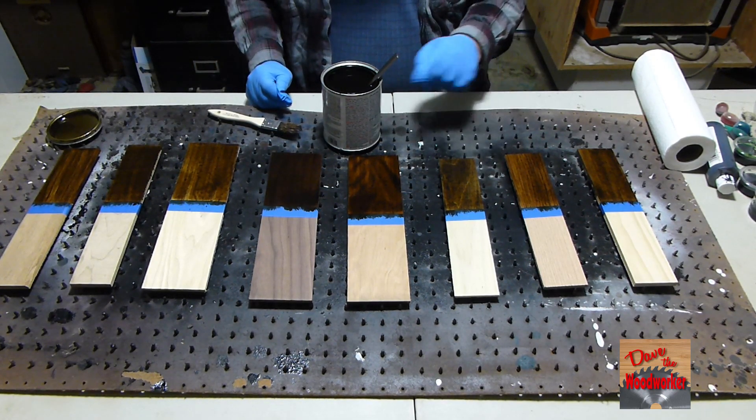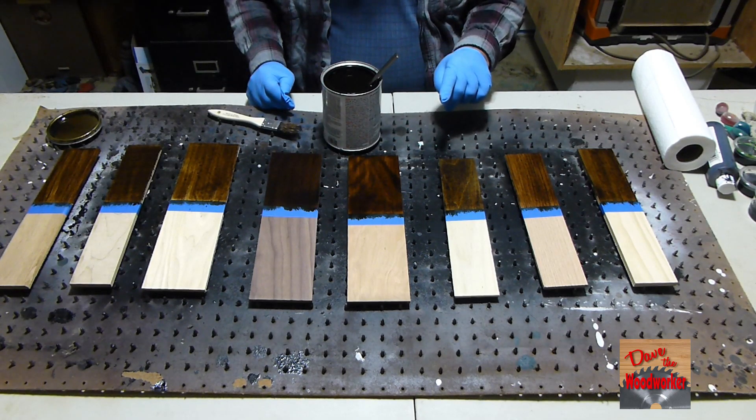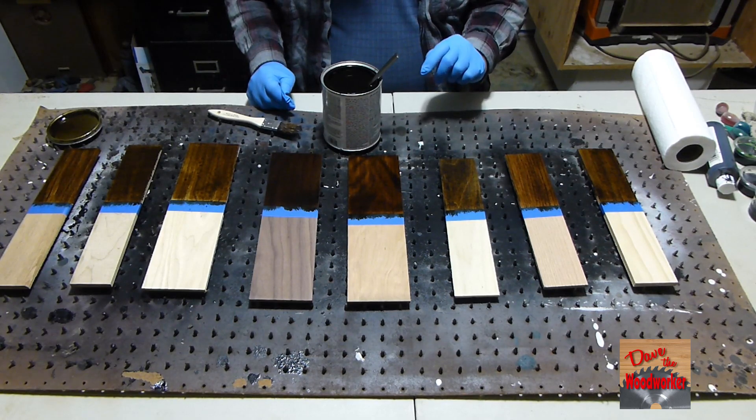Okay guys, I've got it all stained. Now let me let it set for about three minutes, then we'll wipe off the excess.